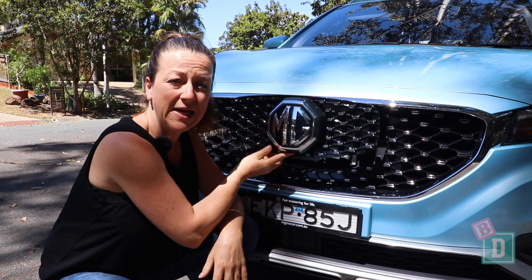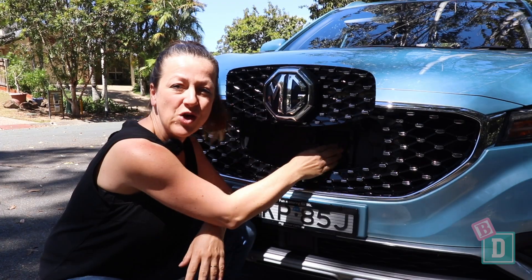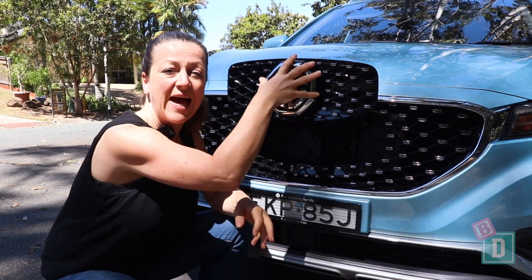To charge the ZS EV you just pop the badge up at the front and the charging points are underneath — nice and simple.